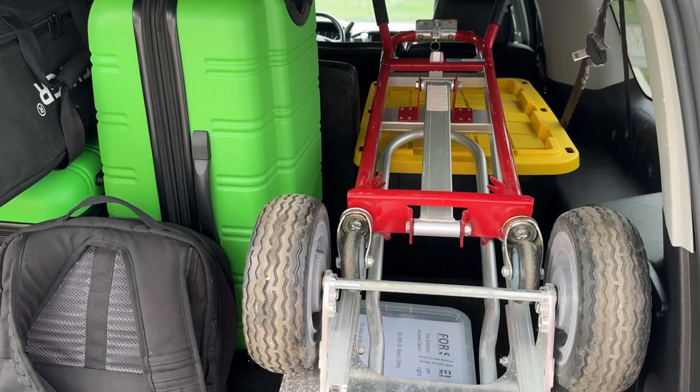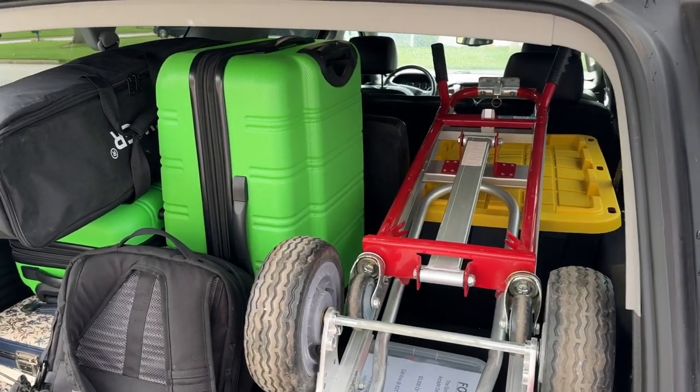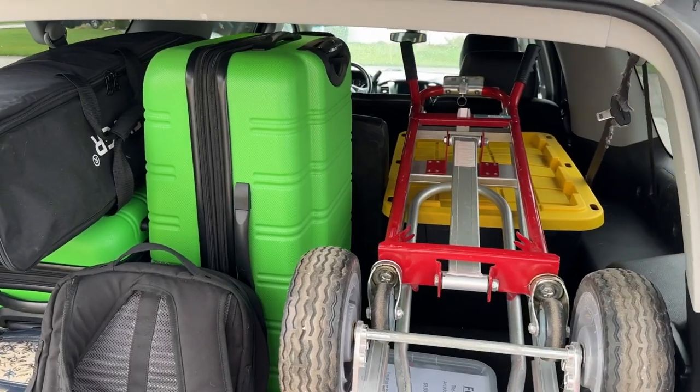We are all ready to go. We're going to be hitting the road here in the next couple hours and head into Milwaukee. Let's see what the drive is like.